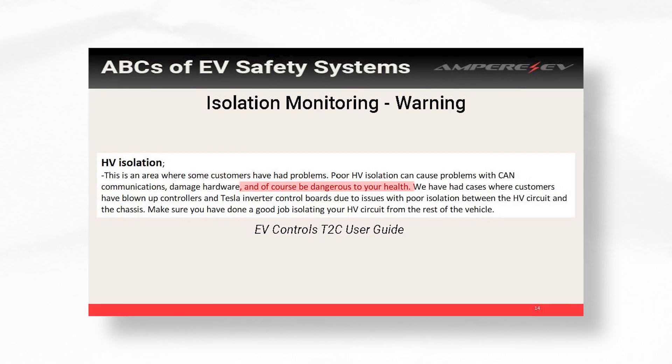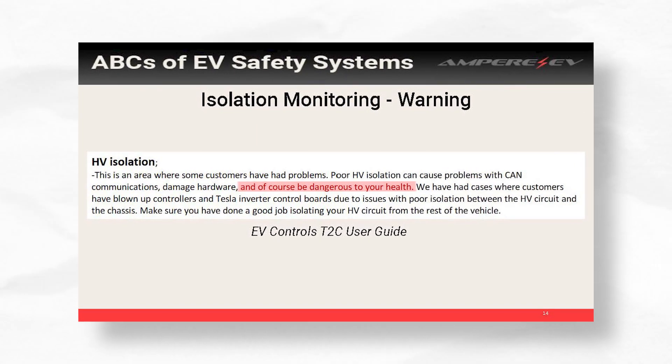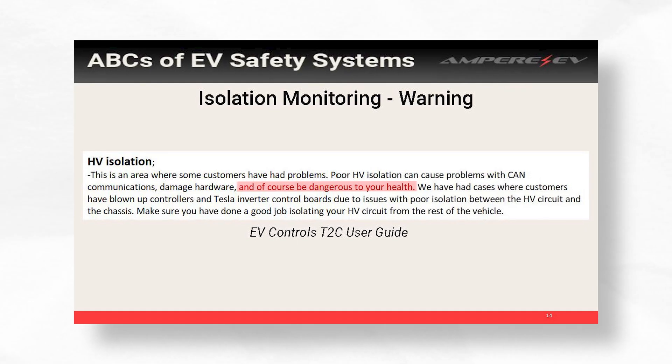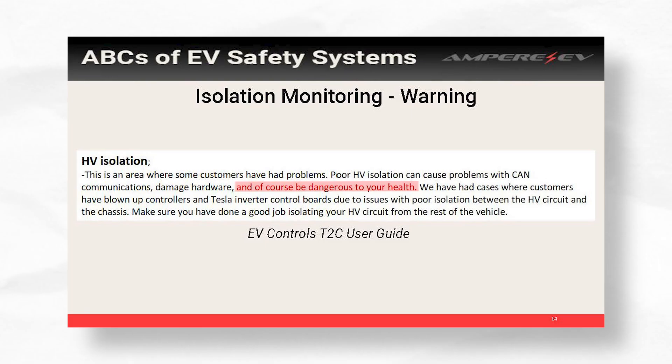From the T2C user guide from EV Controls, they mention the results of poor isolation: blowing up controllers, damaging your Tesla inverter boards, frying components — you've got to buy a new one and try again. So without this simple device, if you don't build your high voltage correctly, you can damage all your components.